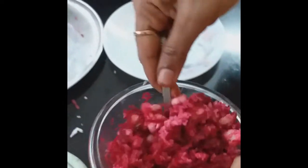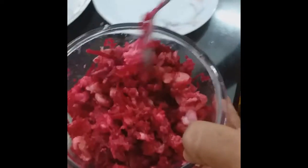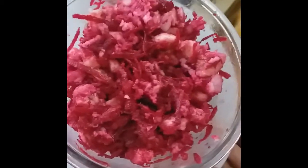I will mix it and mix it. I will mix it with these noodles. I will mix it with the ingredients — a bit of a bit.